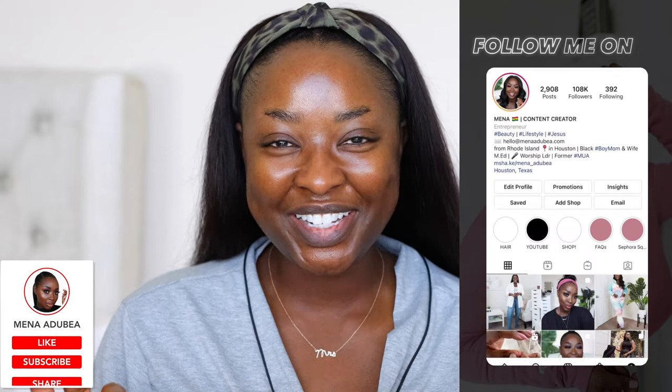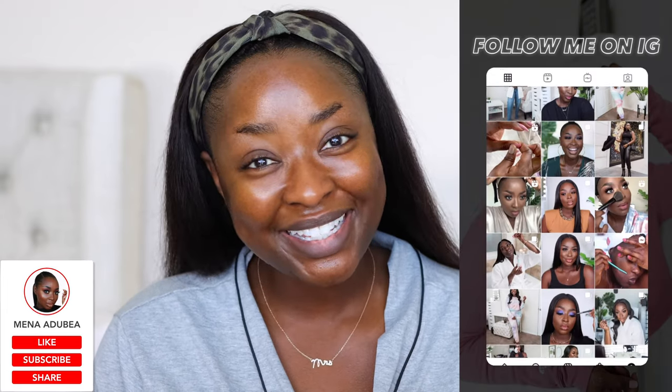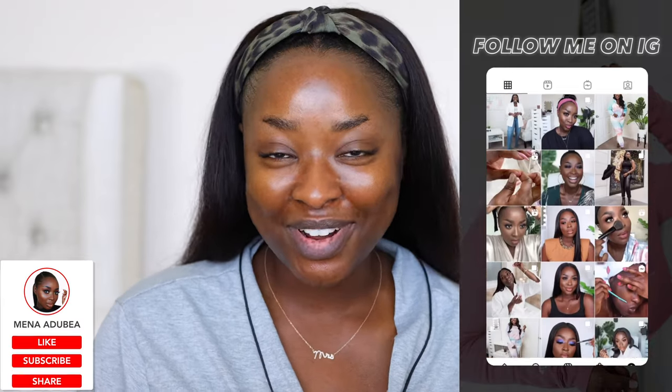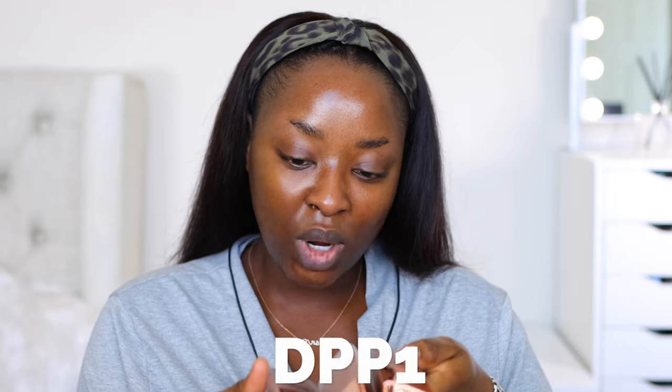What up! In this video we are going to be trying out the LYS clean black-owned beauty brand that is new at Sephora. I bought these on my own and I cannot wait to see which color is mine. We've got three different colors: DPP4, DPN4, and DPP1. We're gonna swatch all of them.